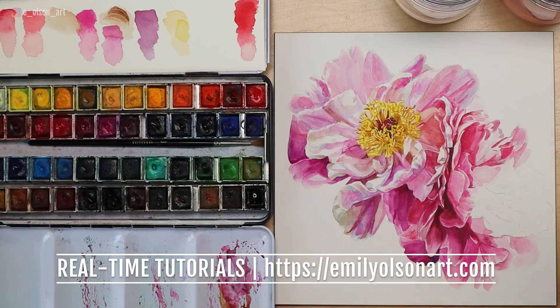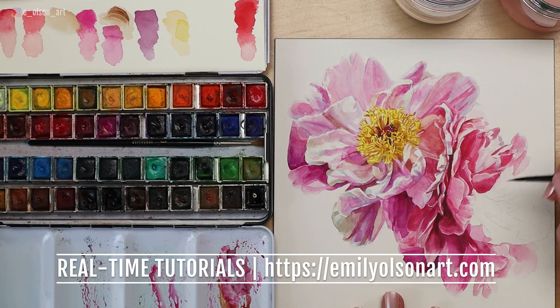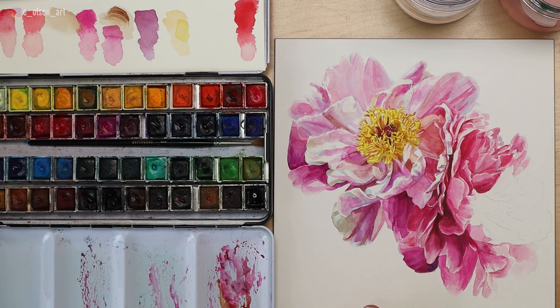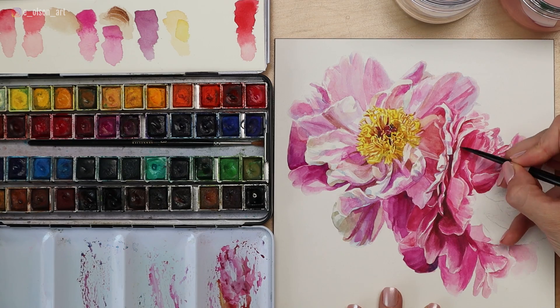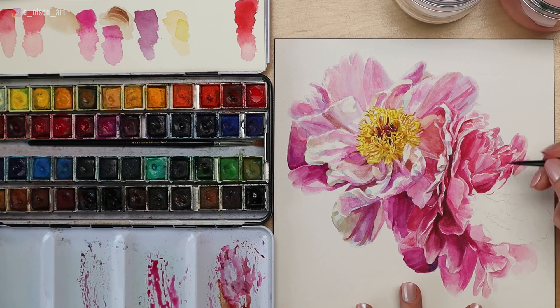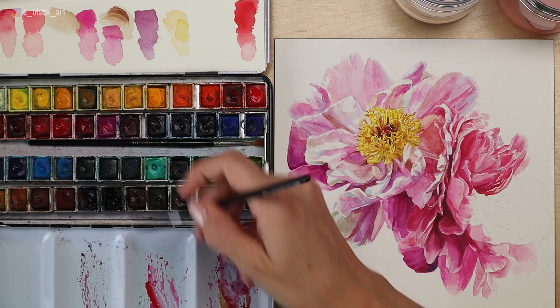If this video is moving too fast, it is available in real time through my Watercolor Mastery membership — just head over to emilyolsonart.com. There are over a hundred fully narrated real-time tutorials, all including a reference photo and downloadable line drawing. If you want to paint along with this exact painting, it's on my membership site — I'll leave a link in the description.